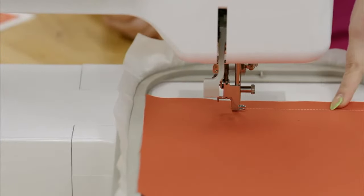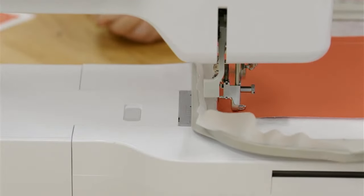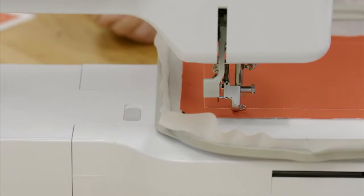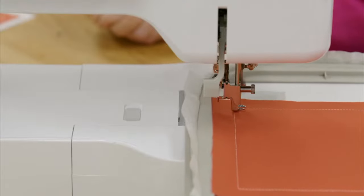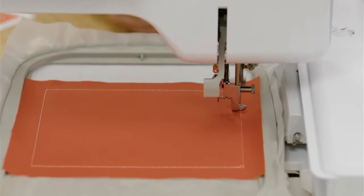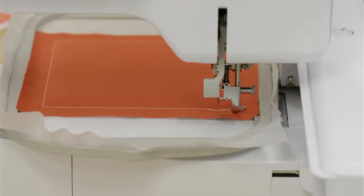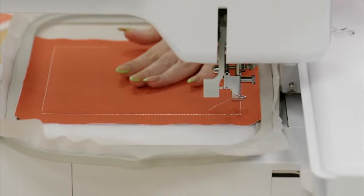You can see the seam allowance — this is my excess on all four sides as it goes around. That tacking stitch will go around one more time. Remember to leave your seam allowance; I like to use my finger as a guide. Front, top, bottom, all four sides — I have about that same amount. If you have a little more that's okay; a little less is fine but can make it trickier to attach the block later.